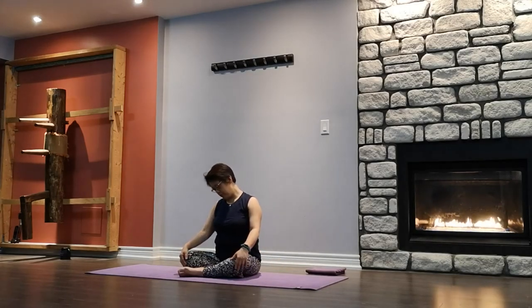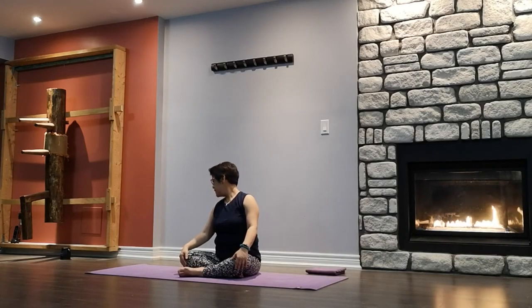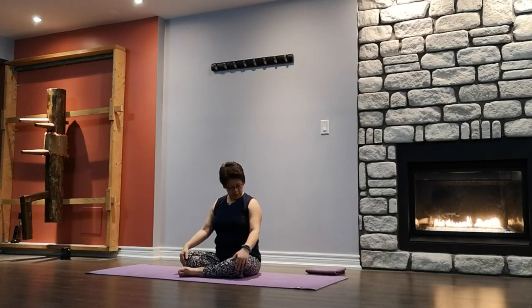Coming into the next circle — either full circle or half circle, nice and slow. If there's any clicking sound in your neck, just stay there for a little bit longer. When you're in the center position, go the other way — reverse. Full circle or half circle. Know your range of motion.